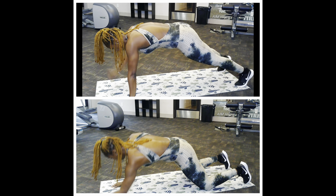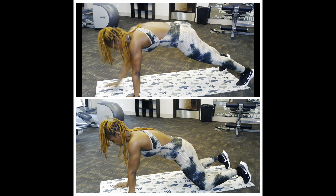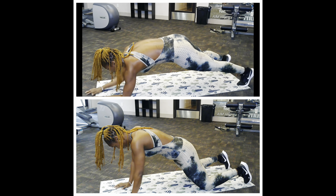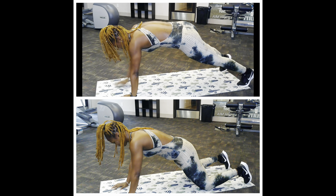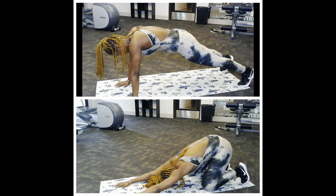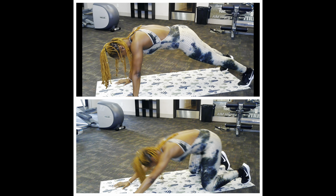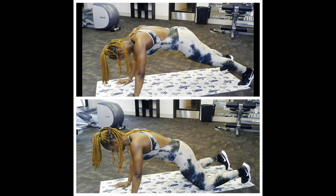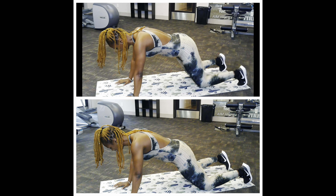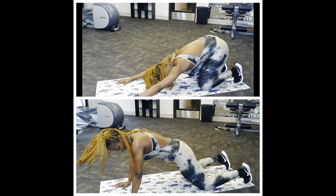Let's get up! Going into the shoulder taps next — let's go! Go! To the punches!